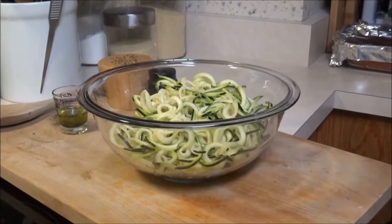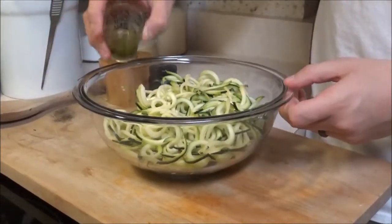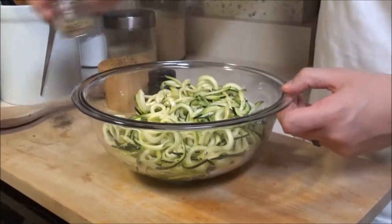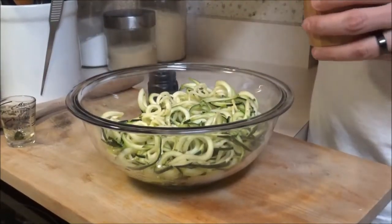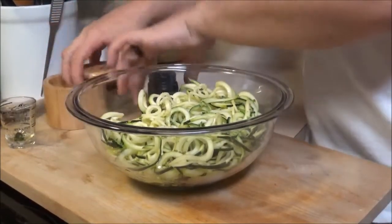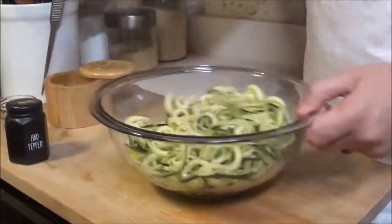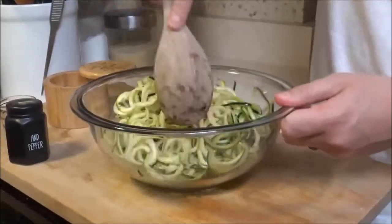First thing you're going to do is start off with some zucchini that chef just uses his vajetti on to spiral up and put in a bowl. He just adds a little bit of bastion oil — that's just some seasoned oil — a couple tablespoons in there, then lightly season with some salt and pepper. We're going to see if chef can still toss it. Not bad.